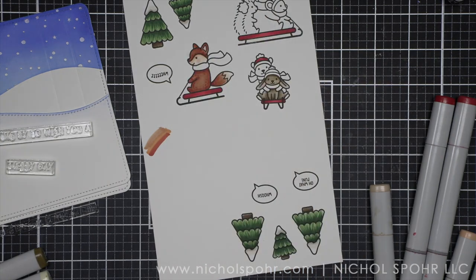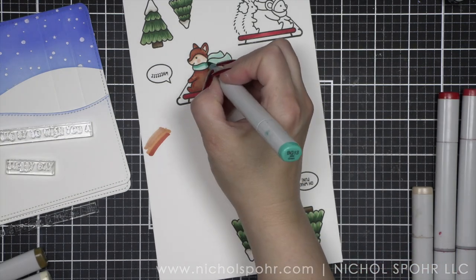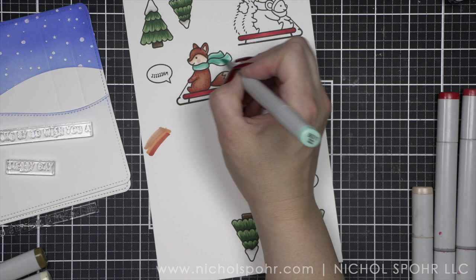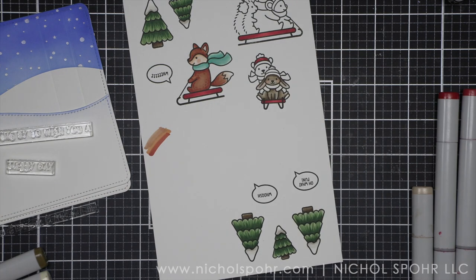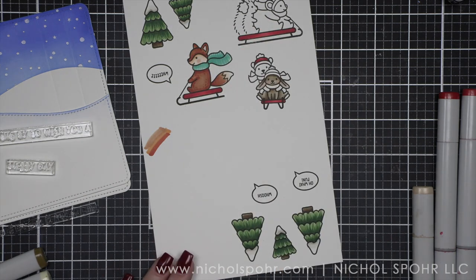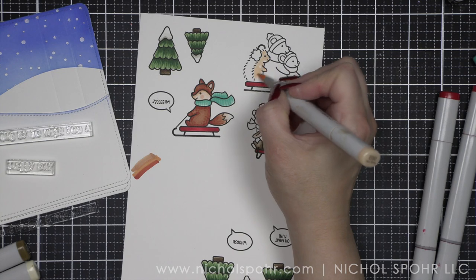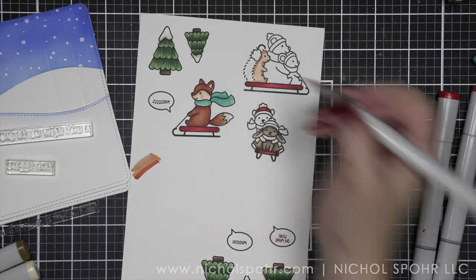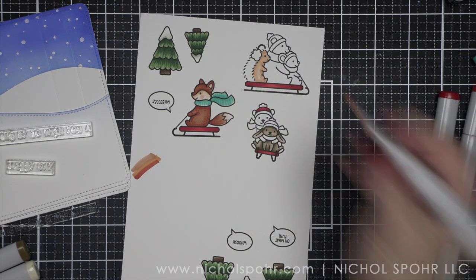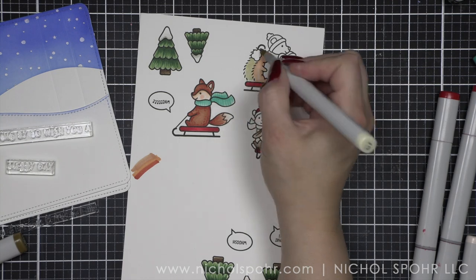When you pull it up and the bear and bunny pop up, it looks like they're sledding down these hills and then they pop up — that's kind of the story in my mind. If you've been here a while, you know when I build a scene card, I tell myself a story, and that is the story I told myself when building this particular scene. You would not have to incorporate additional images if you don't want to — I did because I love a super full scene.